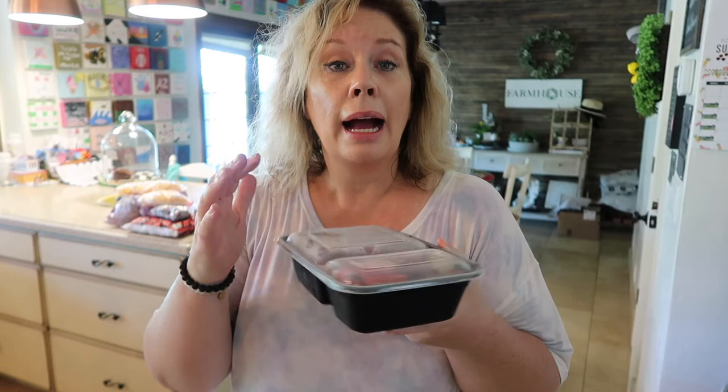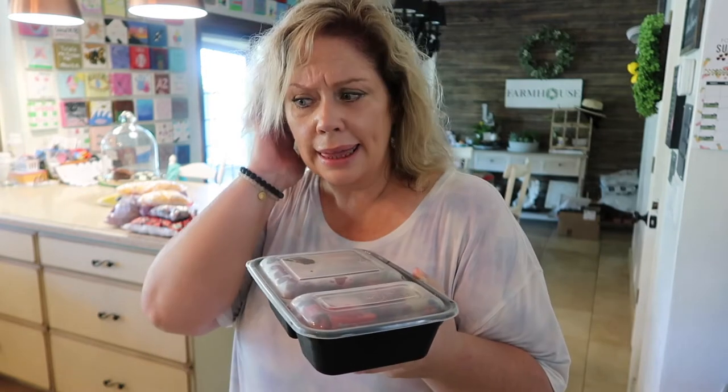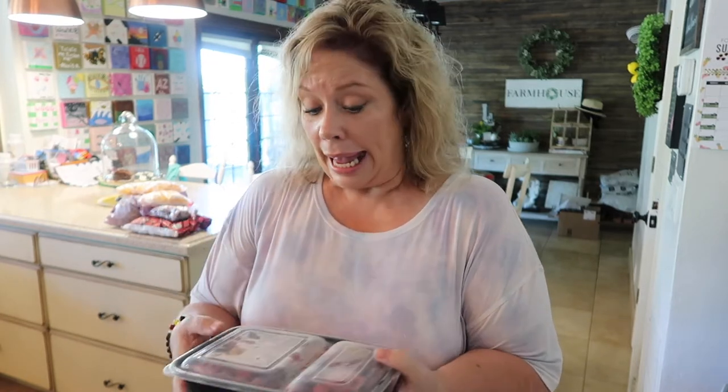A couple things I wanted to mention about these containers — I get them at Walmart. They come in a set of five and they're pretty inexpensive. They're great if you have a big dinner and want to send home leftovers with somebody. They're also great for lunches, like if I want to send a lunch with my daughter. And they're perfect for smoothies — each one holds just the right amount for two smoothies, which is for my mom and me. I just pull it out of the freezer and dump it and go.